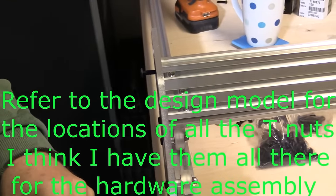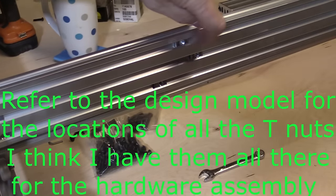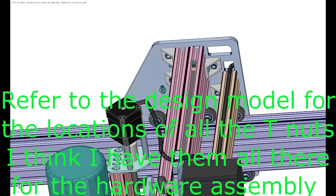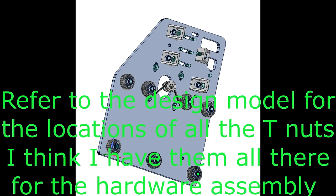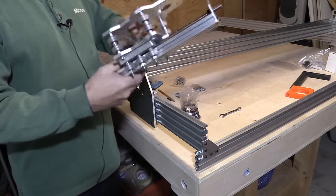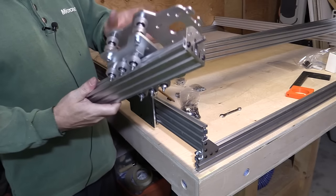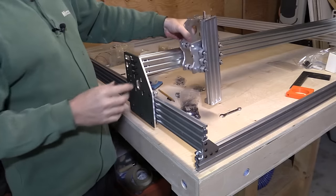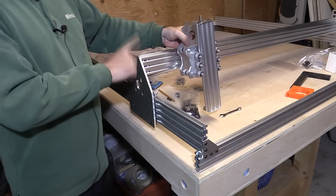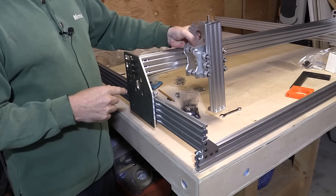Remember to put the T-slot nuts in place. One last thing — I haven't shown assembling this yet, which I will do — is to fit this onto the gantry as well. Because once it's got to straddle these two and you've got the end plates on, you're not going to be able to do it. I haven't screwed the far end yet, so I'm just going to slide it on from that end just so you can see how it goes together.